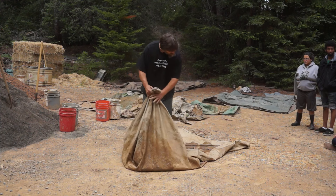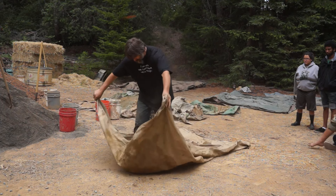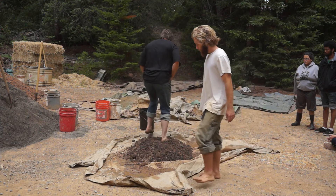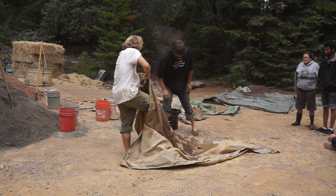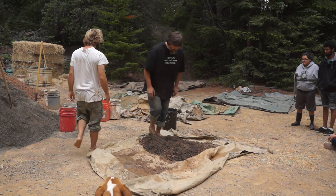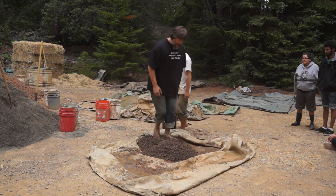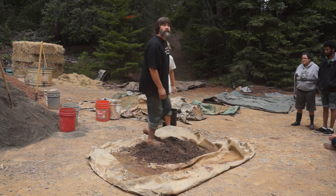Let's demonstrate the two-person stomping technique, because that's what everybody will be doing. Robin and I are paying attention to each other and working as a team. I'll dance in and dance out, Robin will flip it, and if we watch each other we can keep it moving pretty well without a lot of breaks in between.